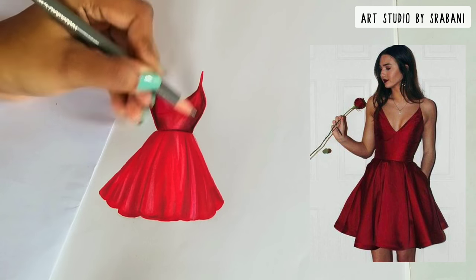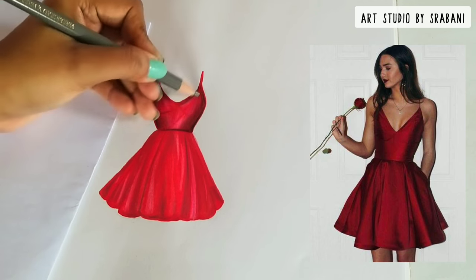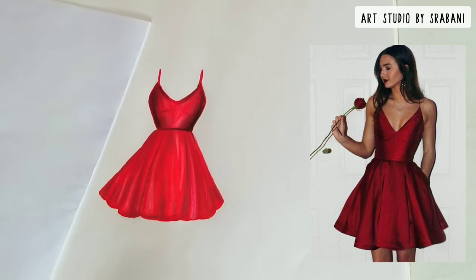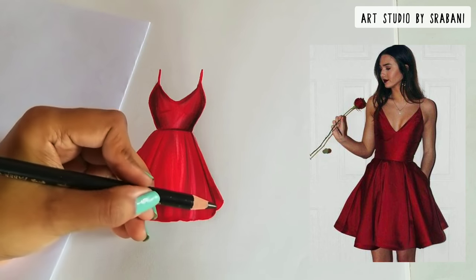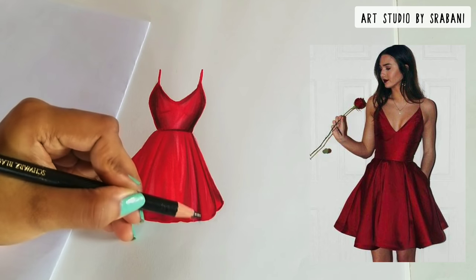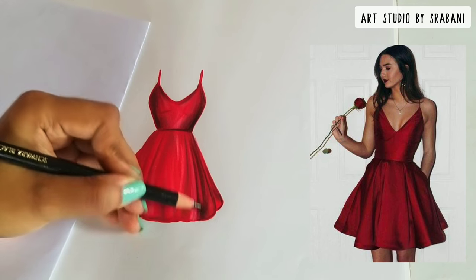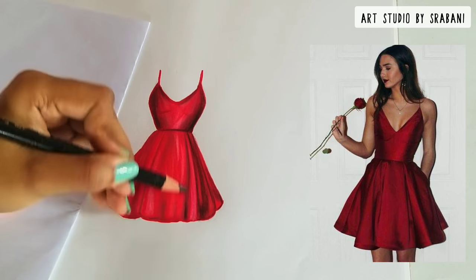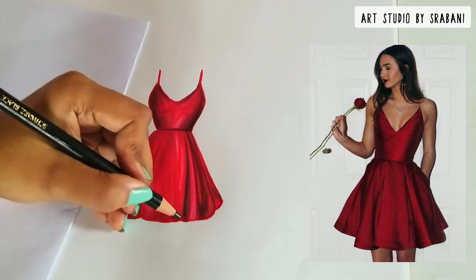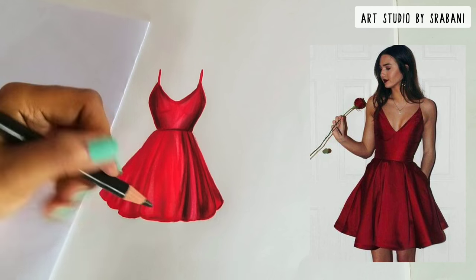Now I will give the darkest shadows using black. You can see how I'm using both the black and gray pencil colors to blend the shadows properly — after applying black, move to gray to blend it nicely. Just repeat this step until you are satisfied. The direction of your strokes matters a lot: here you can see the fall of the garment going downwards with lots of layers, so use your strokes in that same direction to give an equal look matching what you see in the picture.